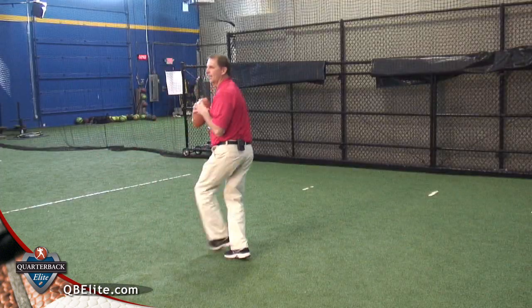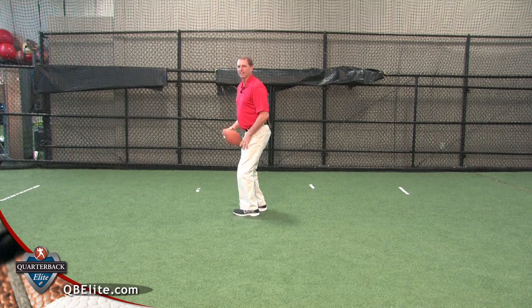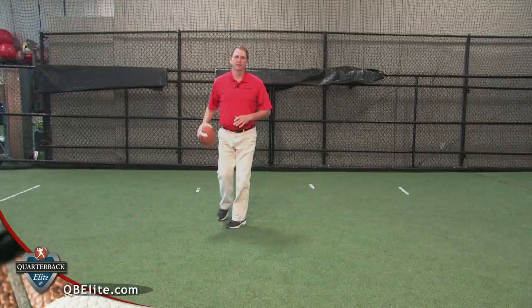With the five plant or five firm, you want to make sure to shorten down those last two steps. Take big steps on the first three to get away from the line, then shorten the last two so you're loaded up on that back leg, ready to step and fire.